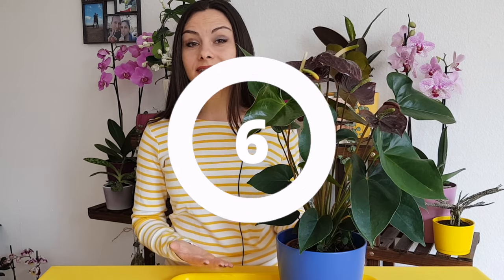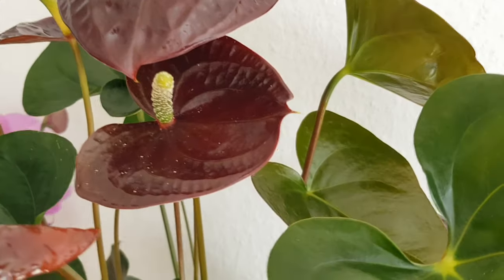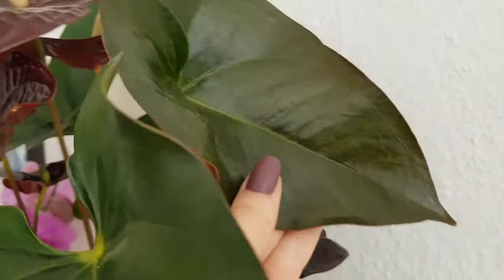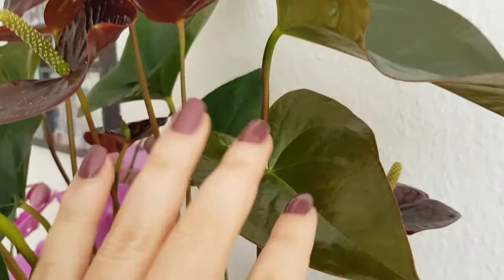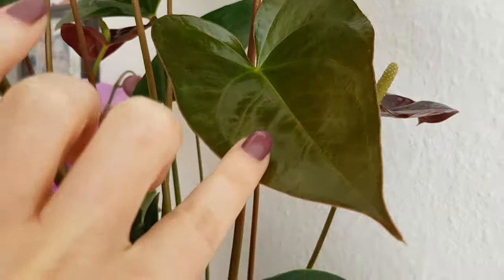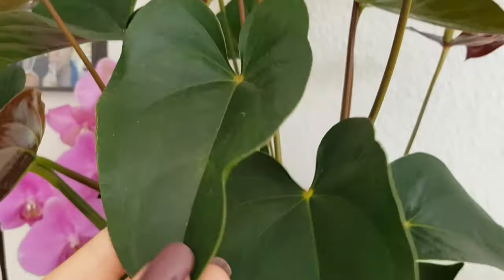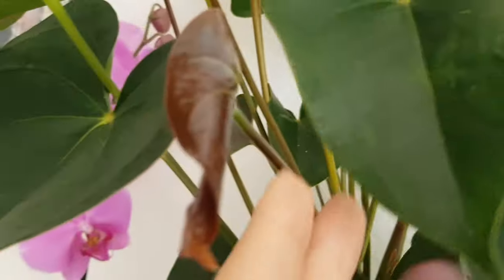Mistake number six: low air humidity. These plants like air humidity. You can spray them, you can use trays with water that will evaporate and create a humid area around your plant. You can also use a humidifier, or put your plants together with other plants so the general evaporation from all plants will create a nice humid environment, or just grow your plants in bathrooms.